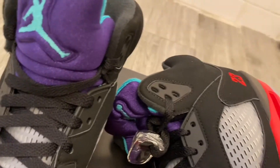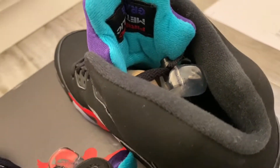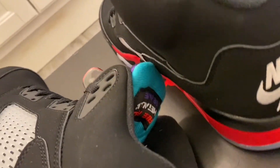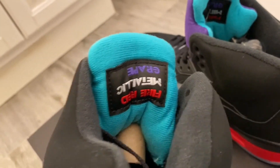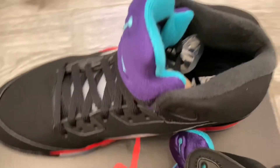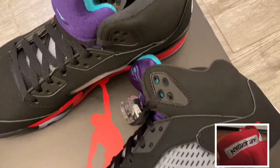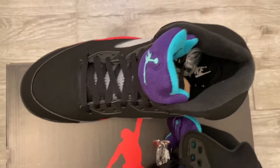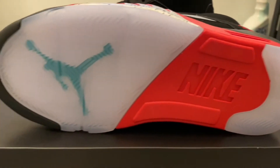As we move to the tongue, it does feature the Grape Fives tongue - that's the only thing on this shoe from the Grape Five colorway. Behind the tongue you'll also see it says 'Fire Red,' 'Metallic' - which is for metallic silver - and then 'Grape' upside down in that OG text from 1990. Back in 1990, all the OGs had a tag on the back of the tongue that said 'Air Jordan' upside down. This time they incorporated all three colorway names. I'm not mad at that - I think that's a dope twist.